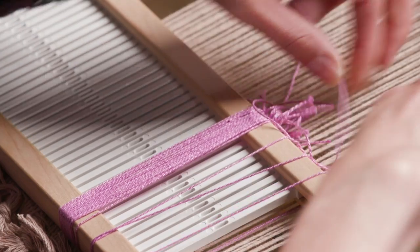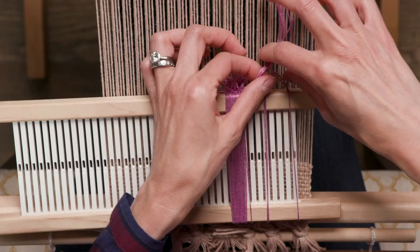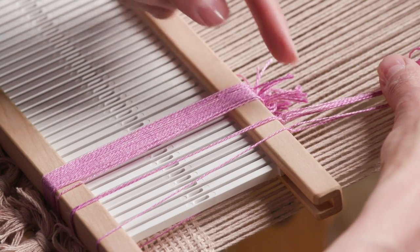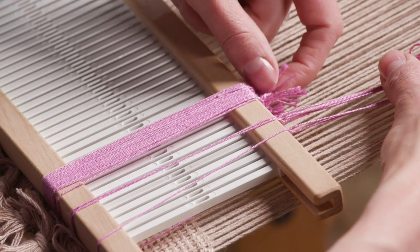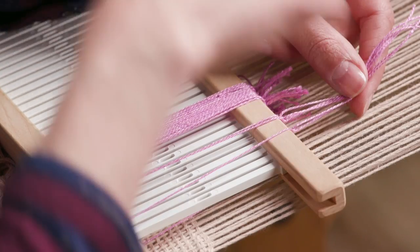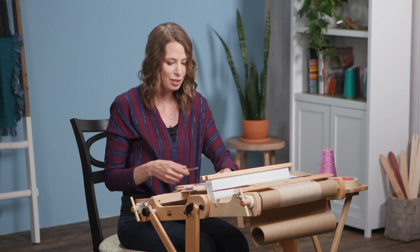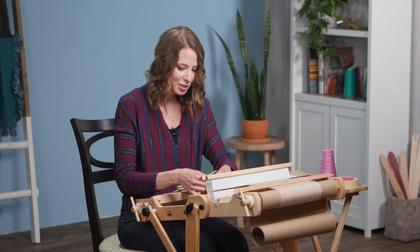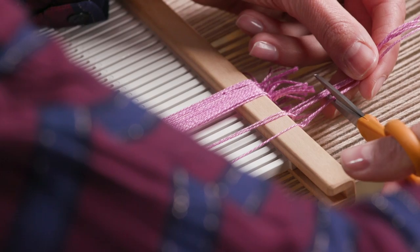From here, I like to trim off the excess yarn. You'll notice though that I have not trimmed those tails all the way down to the knot — I've left a solid inch of fiber. If you trim right next to the knot, the second you start using these string heddles, they're just going to start popping apart. So do be sure to leave a bit of tail after the knot.